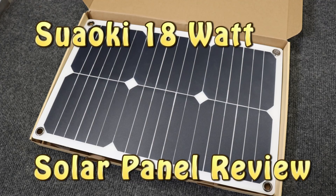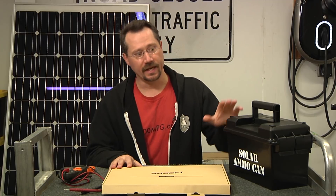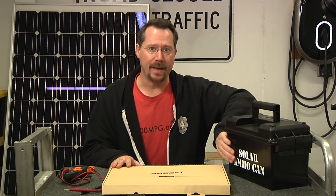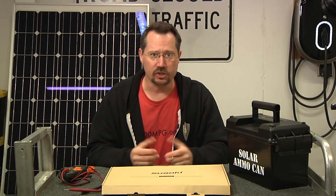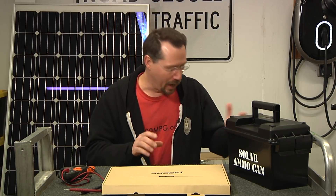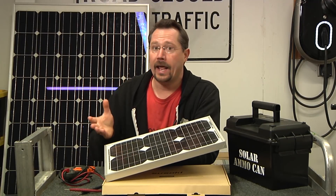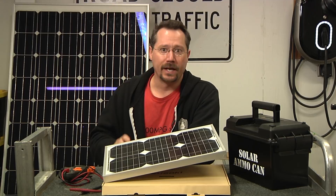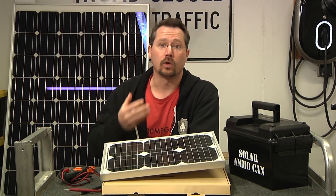Hey everybody, it's Ben here and today I'm going to do a review of a Suwaki 18 watt solar panel. In front of me I have a small solar panel, and part of the reason why I wanted to review this is I recently did a project called the solar ammo can — a battery, a solar charge controller, and several connections to pull power back out, essentially a portable solar-chargeable battery. I already had a 15 watt solar panel to go with it, but I wanted to find a good option for folks who want to build a similar project.